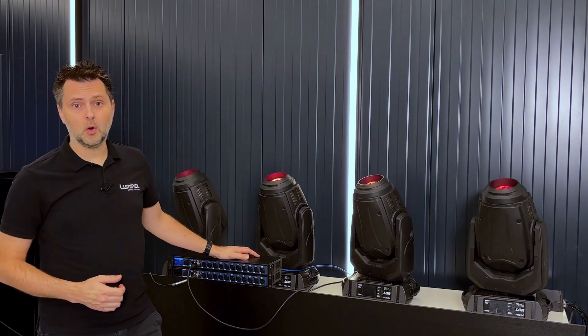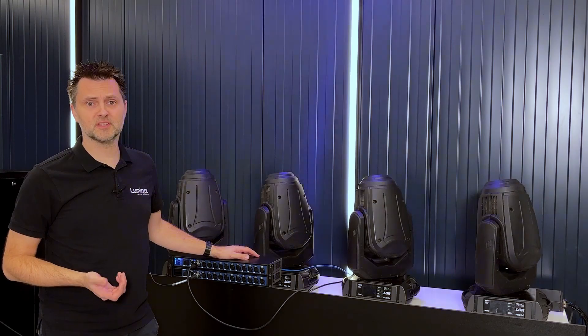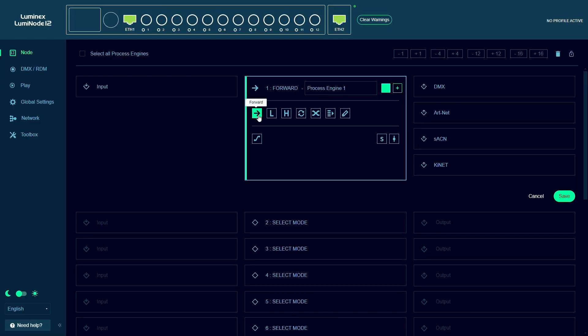The same thing can be done by using DMX ports from another Luminode. The only things to keep in mind are to make sure that they are sending the same DMX universe and that the DMX timing settings of the two nodes are the same.